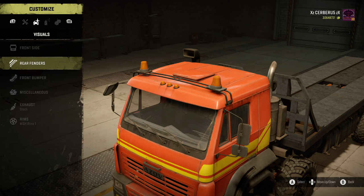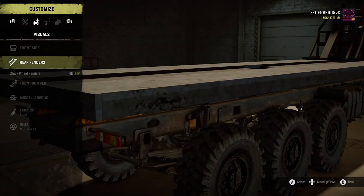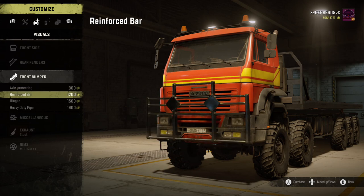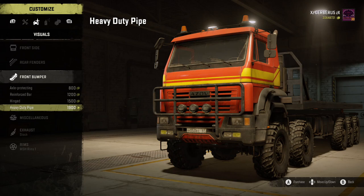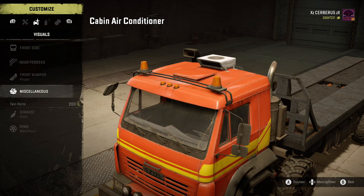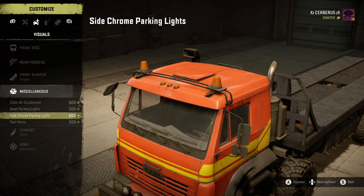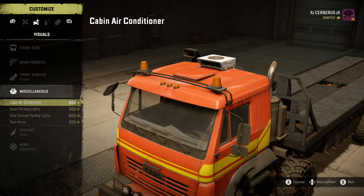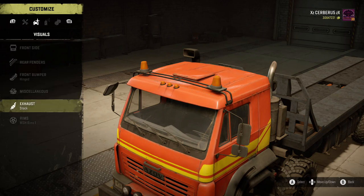Front side - angled sun riser. The rear fenders that I don't think anybody uses anymore. Front bumpers - we've got the axle protector, the reinforced bar, the hinged, and heavy duty pipe. I'm going to go with the hinged, just so it looks a little bit cleaner. Miscellaneous cabin - air conditioners, small parking lights, side chrome parking lights, and twin horns. Something they haven't added to this that I have noticed is that there's no fog lights or even fog lights with beacons.